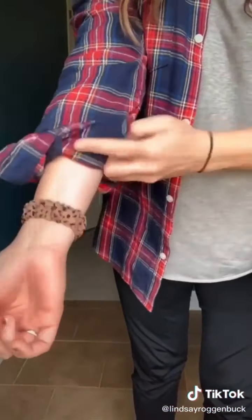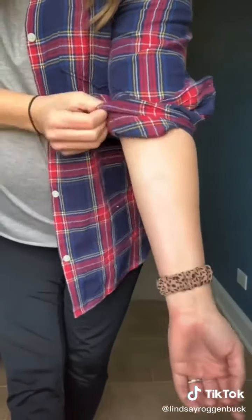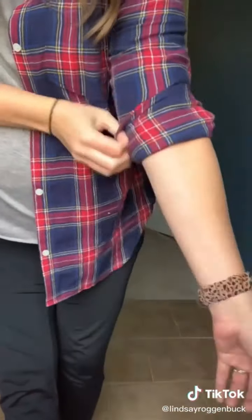Instead of just continuously rolling up your cuff starting at the bottom, take your sleeve and pull it up so it sits just under your elbow, then fold the sleeve once right over on top of that and you're done. Your sleeve stays rolled all day and it's not as tight on your arm.